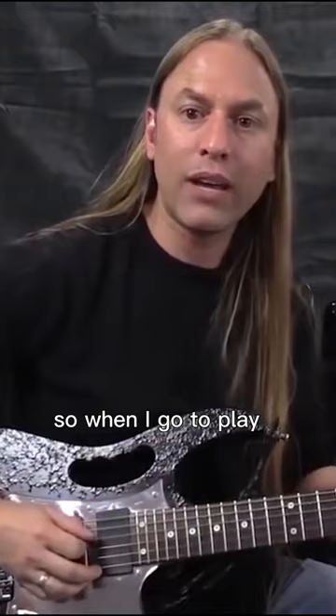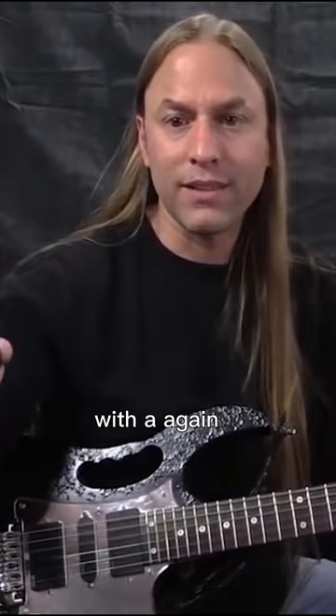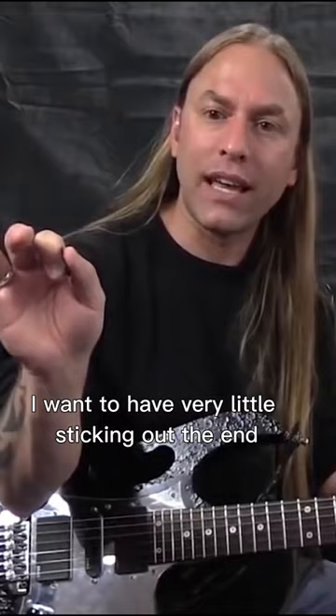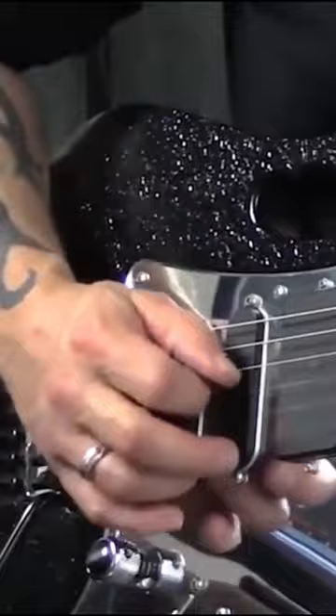With a big pick — this is hypothetical — I've seen these huge triangular picks, and I don't even know what you would do with those things. But the point is, for speed picking I want to have very little sticking out the end. I want it to be sharp, so when I come across that guitar string and start picking, you'll notice I kind of grab onto the body of the guitar.